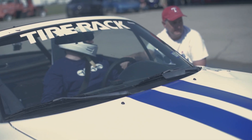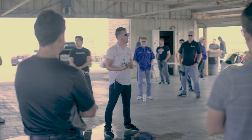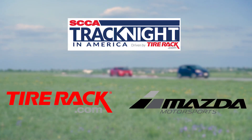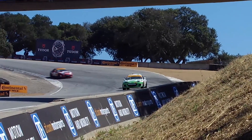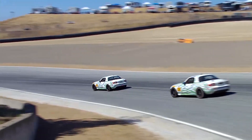Hi everyone, I'm Liam Dwyer, and I'm Andrew Carbonello. We're teammates in the Number 26 Freedom Motorsport Mazda MX-5, and we're going to help you prepare for your SCCA Track Night in America driven by Tire Rack. As a retired Marine, I know a thing or two about preparation. I got my start in racing driving many track nights and track events across America, and we're here to prepare you for your first track night in America.